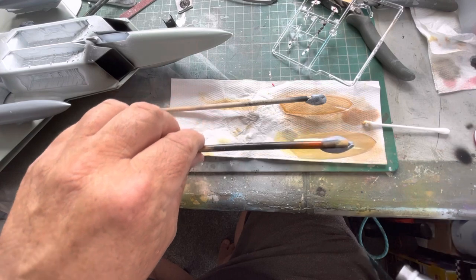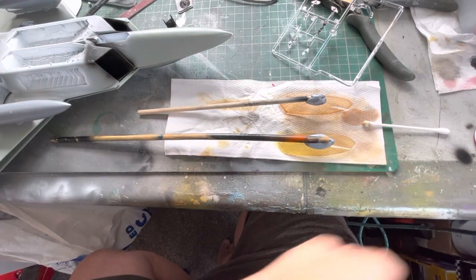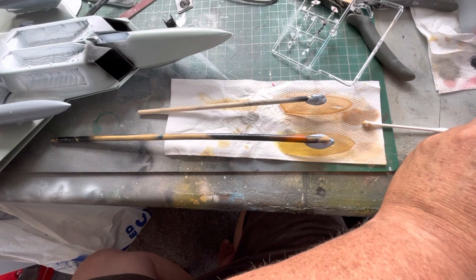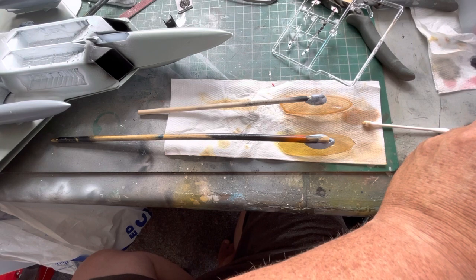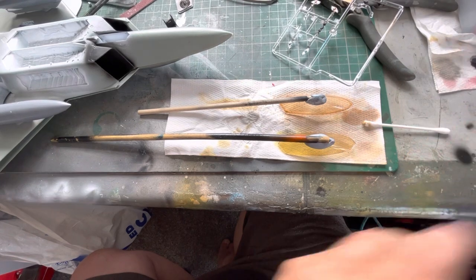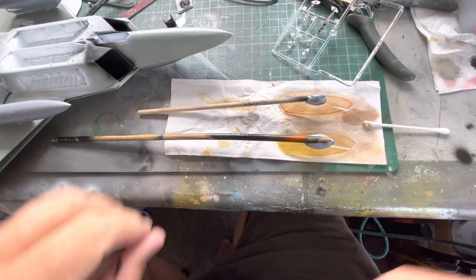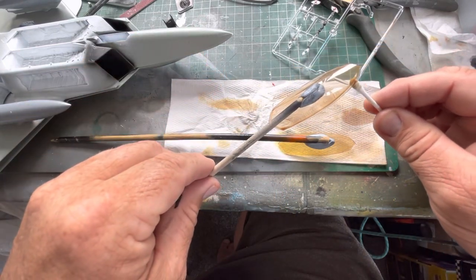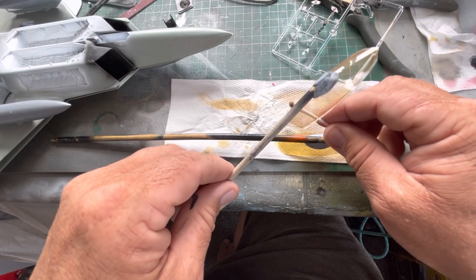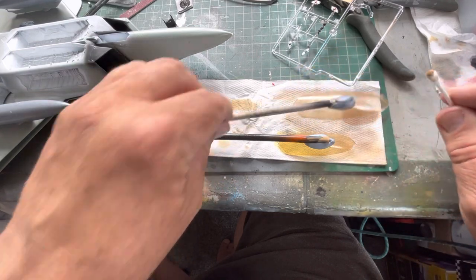There we go — that one's got a slightly red tinge to it. We'll leave the other one as it is. Two different colour canopies, and with this one you can just run the float around on the inside to get rid of any drips.